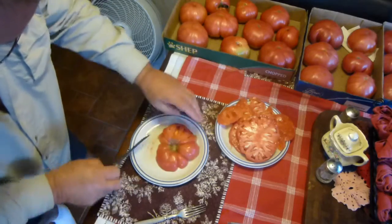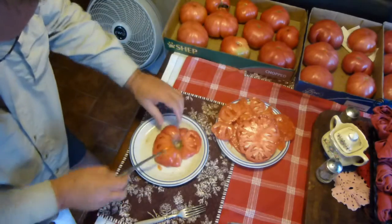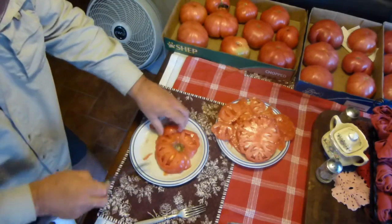There you go — have a lobe. There's a meal for somebody that likes a BLT.